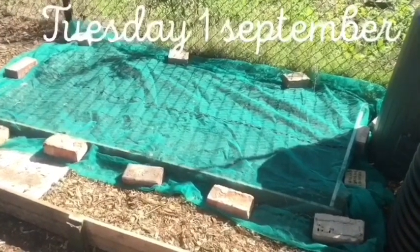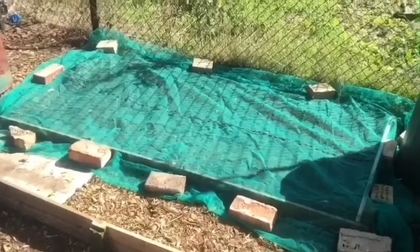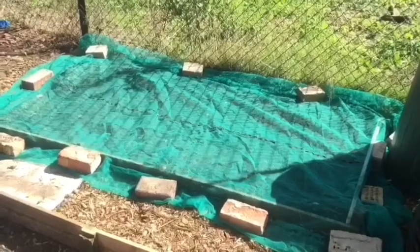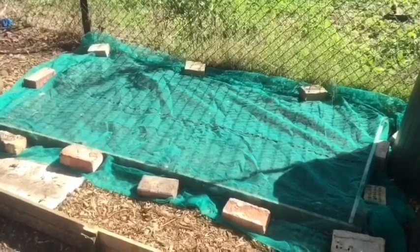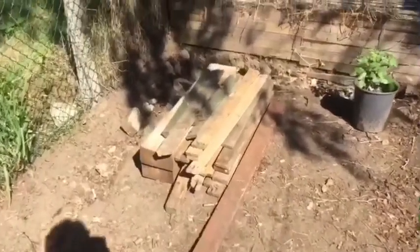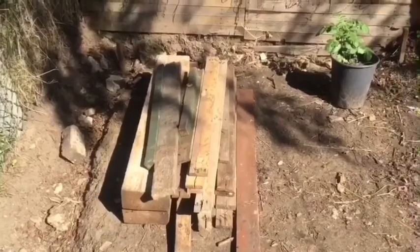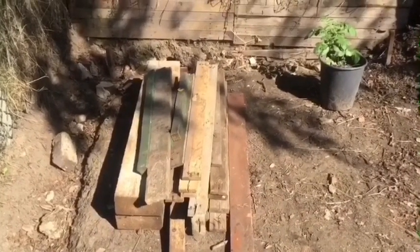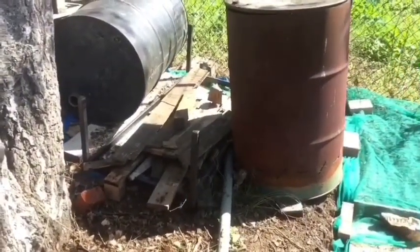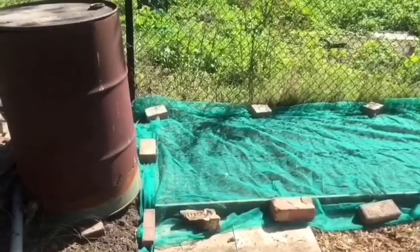It's Tuesday the 1st of September. As you can see, I've put some scaffold netting on my new bed because there are a lot of cats around here and they seem to like it as a cat litter tray. I've also sorted out my bits of wood that I'm going to keep, and there's a little burning area for the rubbish I'm going to burn. Obviously, I'm going to move the net before anybody says anything.